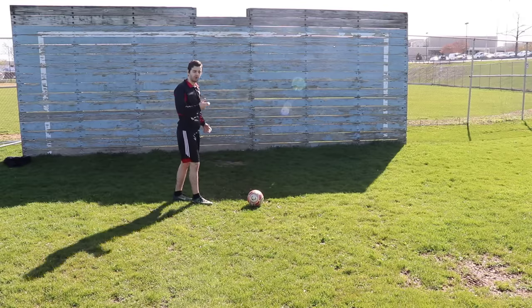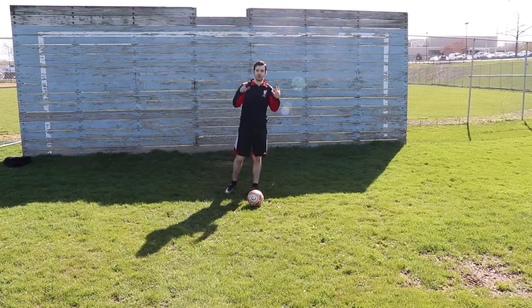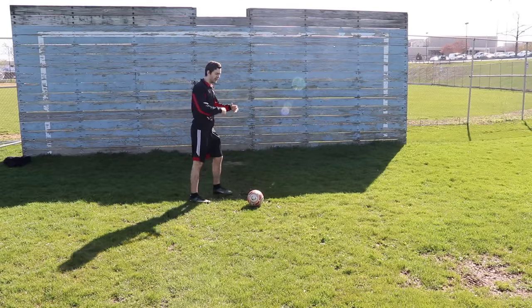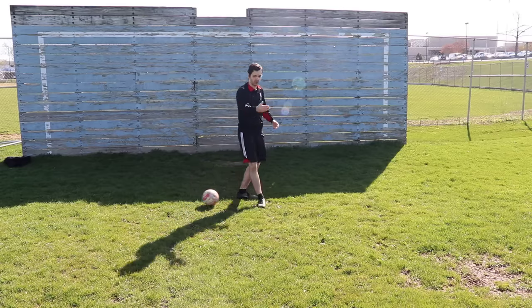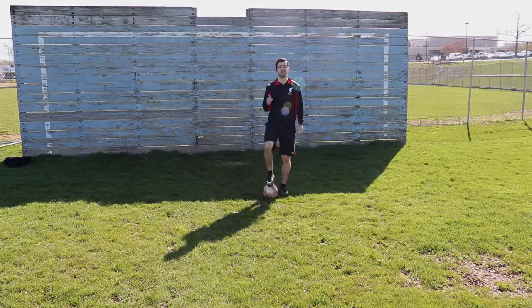I will show you what it looks like sped up so you can get a better idea of what it's going to look like when you get better at it. You're going to be sprinting most times when you use this, but any of these moves you can get creative with — you don't have to use them exactly as they're intended. Typically you'll be running at speed, have a defender on you getting close, maybe bodying you, and you'll make it look like you're going to continue forward, then chop it back the other way. So let me show you what this one looks like at speed, and then we'll move on to the final move.